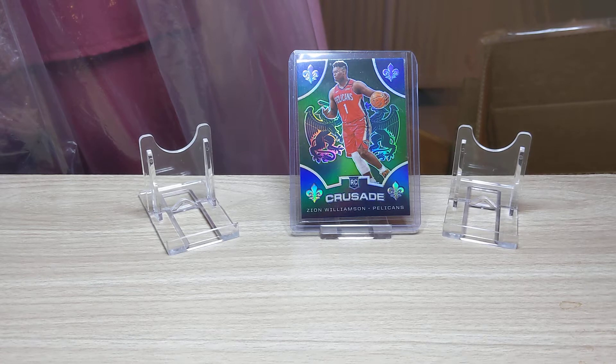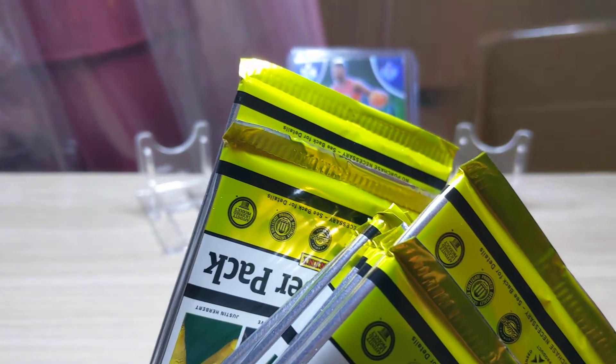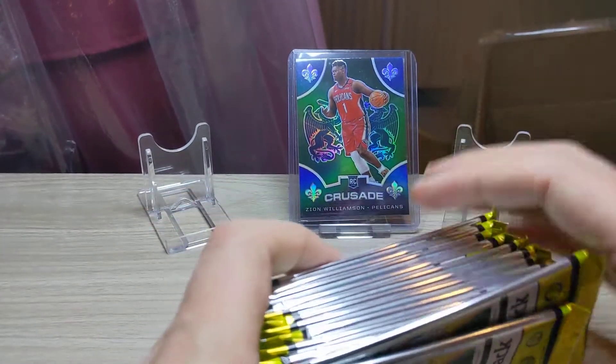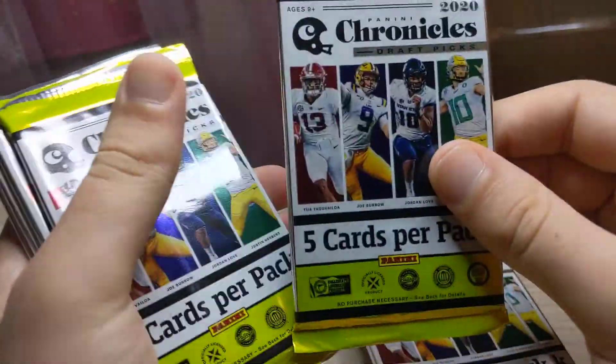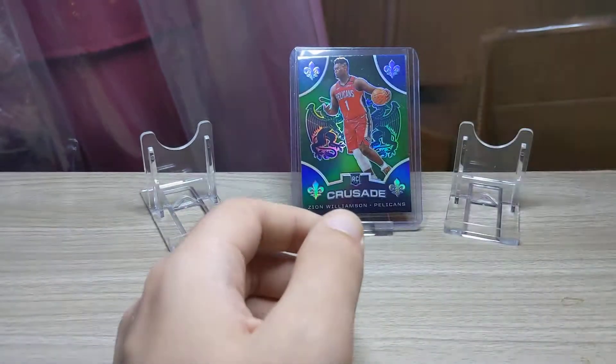I've been waiting a long time to break one of these, I just haven't got around to getting one. Okay, let's open the box. Inside we have plenty of packs. It looks like all of them — so 60 cards at five cards per pack means 12 packs. One, two, three, four, five, six, seven, eight, nine, ten, eleven, twelve packs altogether.